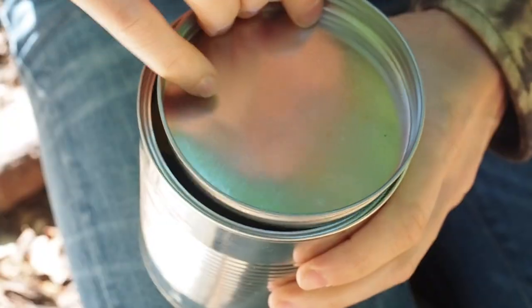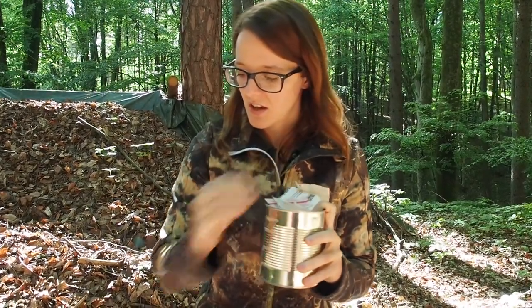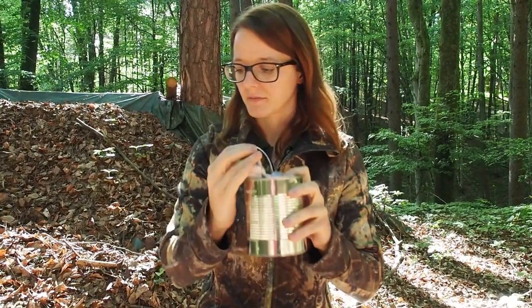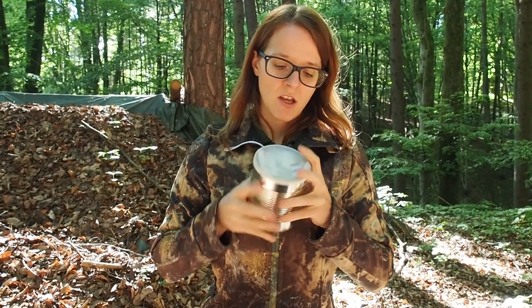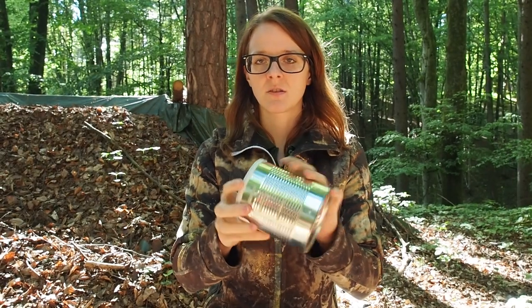This is just an ordinary tin lid and it fits perfectly over the opening of the tin can. I still have a little bit of room left, so I have this first aid kit here which consists of band-aids in different sizes, some Steri-Strips, and some painkillers, which I put on top of the lid. Then I have this other plastic lid which goes over the top and seals off the tin can. If you want to, you can put some duct tape or electrical tape around the lid to make it waterproof.